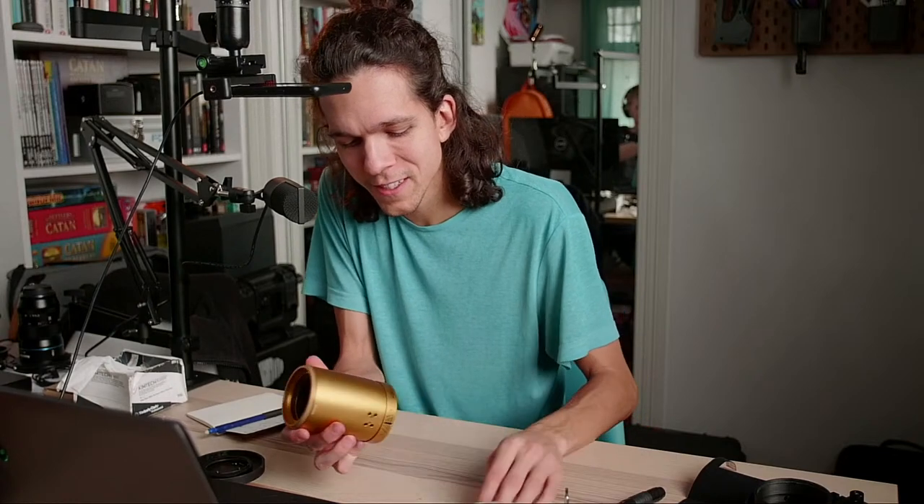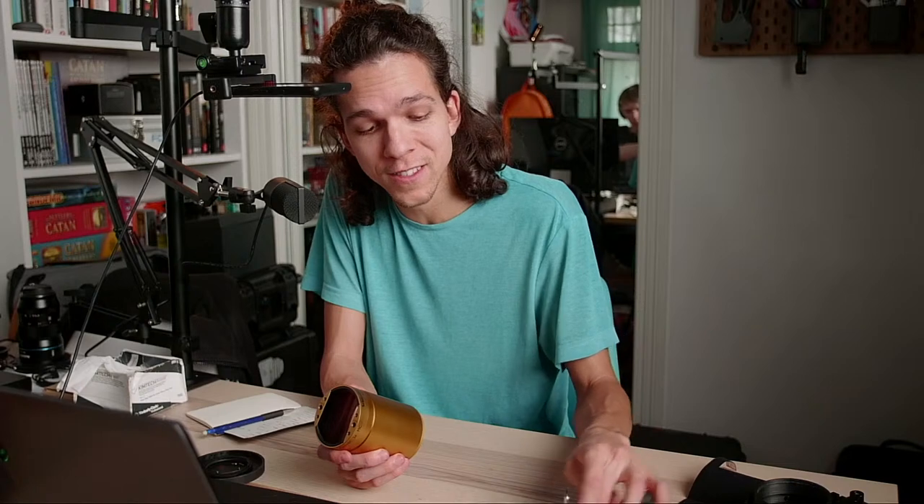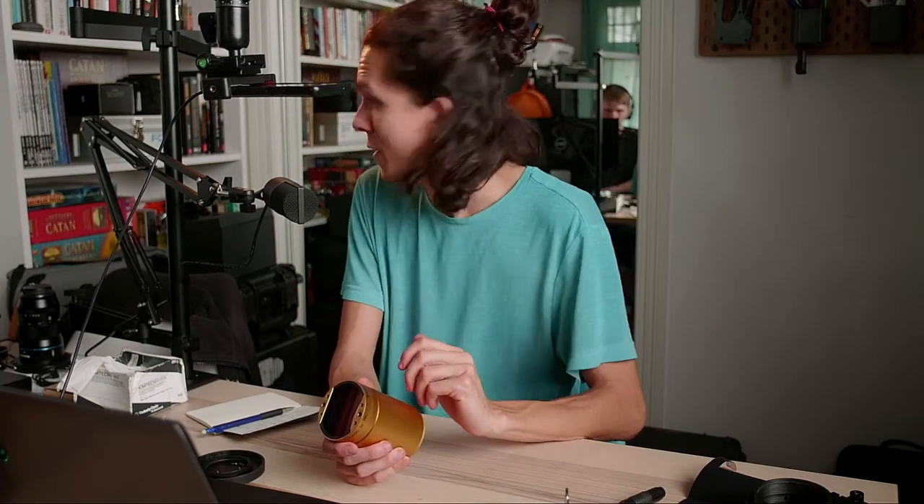Max Montesi is actually helping me with a project in a couple of weeks — I'm using his Z cam to shoot a giant shootout with all the lower-budget anamorphic lenses you can think of, and we wanted to use the same camera. Max is helping me with this full-frame Z cam and we're using a PL and an MFT mount.